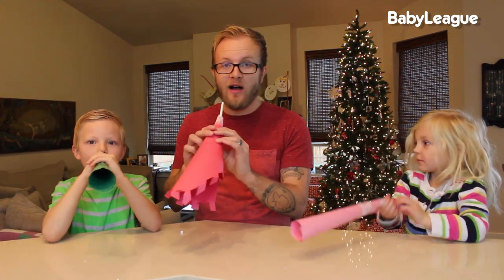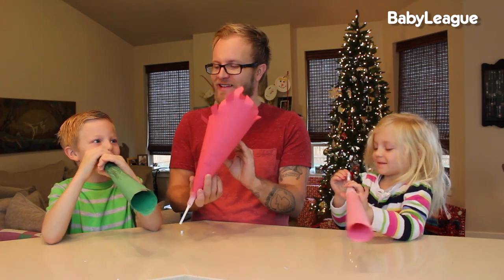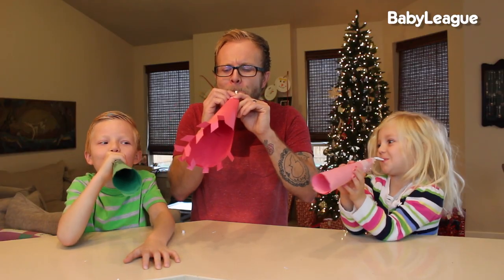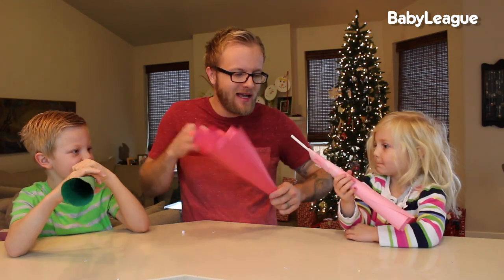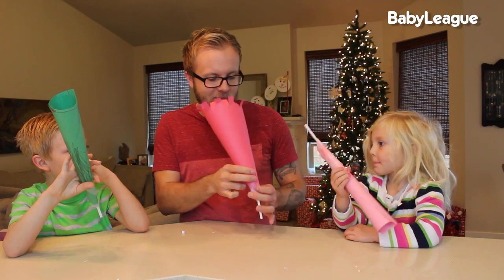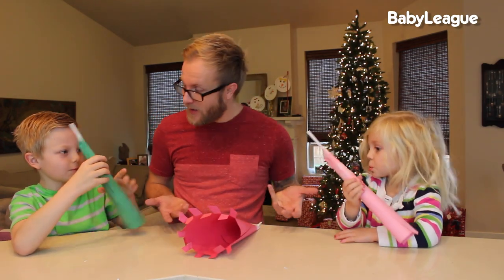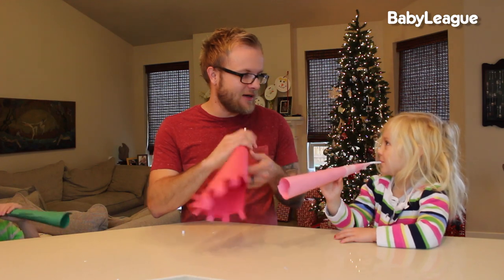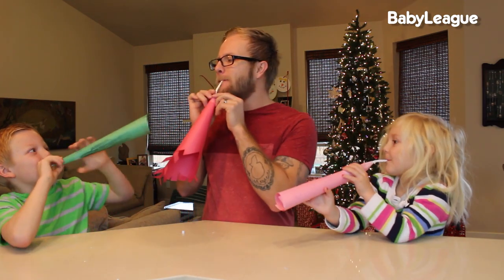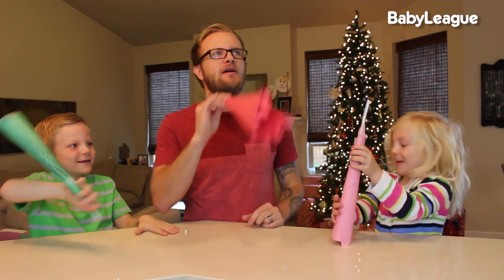You guys ready for the big reveal? One, two, three! What happened, guys? What happened to our blowers? I want to guess that what happened was that I didn't make the straws flat enough, or maybe I just did it completely wrong. It doesn't matter — we had a ton of fun, right? We can just make our own noise. You ready? Nailed it! Happy New Year!